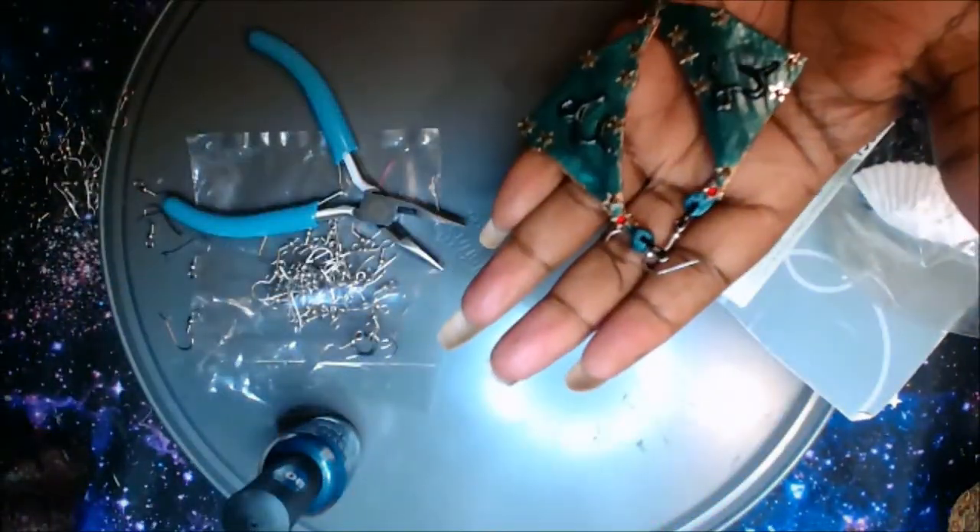Here are the earrings I made for myself — I made two pairs, one brown and one green. This is me before I get ready to record, just messing around. I love these earrings. They're very, very potent in terms of the energy.